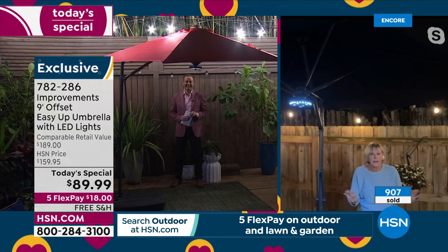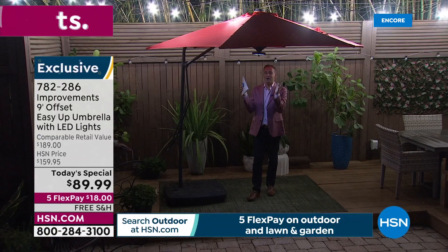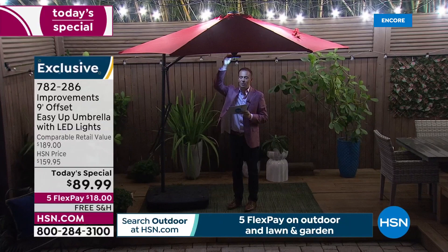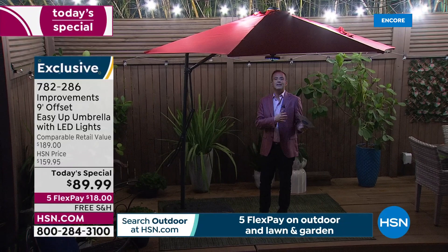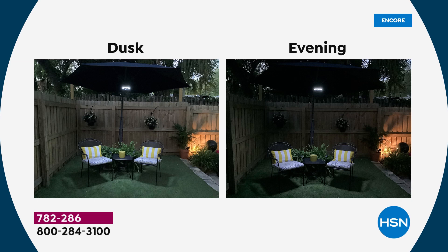It is absolutely right — off-the-charts phenomenal. We're $100 off retail. This LED ring is an extra value — $20, $30 — but we're including that at no extra cost. So we add in the LED ring, discount $100 off the price, add in free shipping and five flex pay. This has got to be the deal of the summer. A thousand units now nearly gone — that looks amazing when you see that LED light ring.